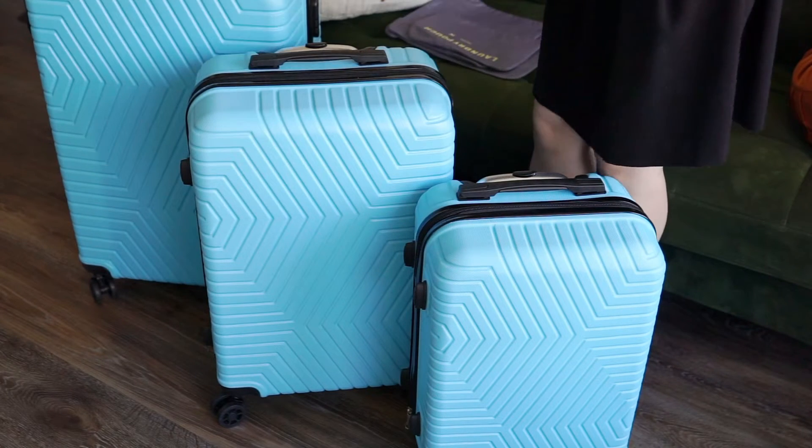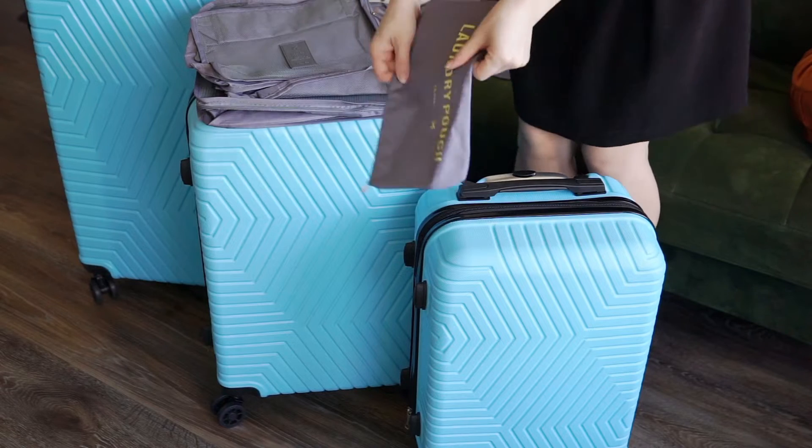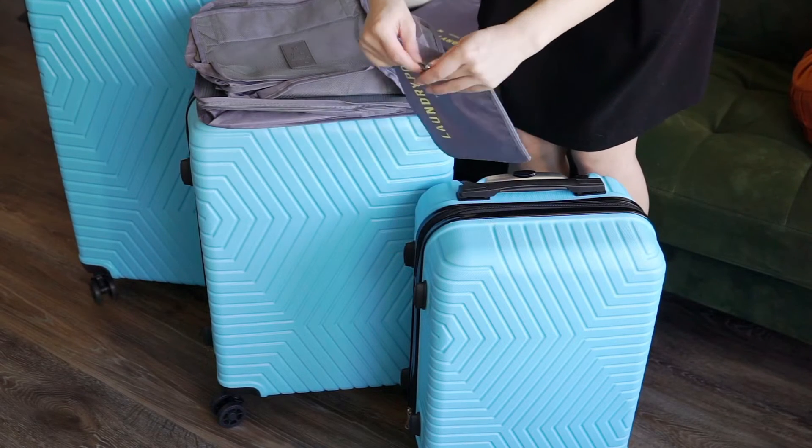The organizers are zippered along three sides and have that depth, while the matching laundry bags are zippered along only one and are pretty flat, which makes them easy to tell apart.